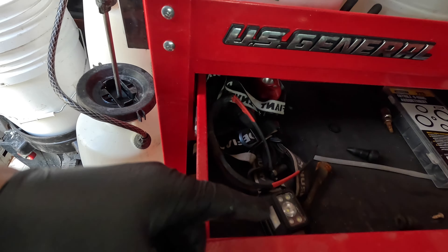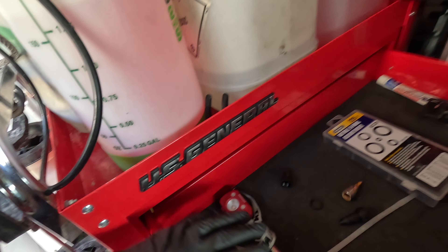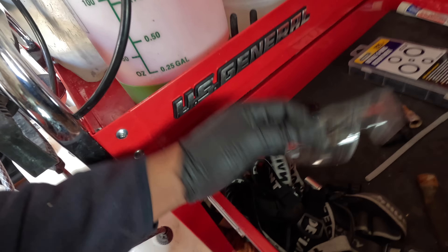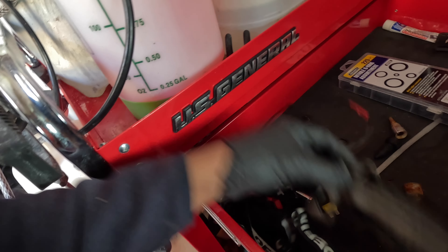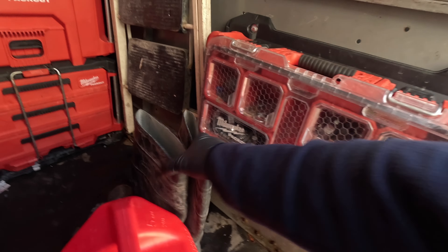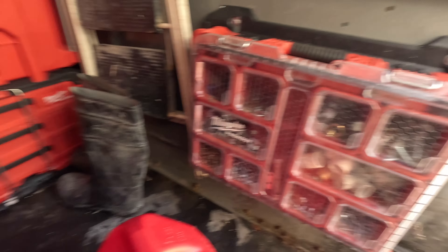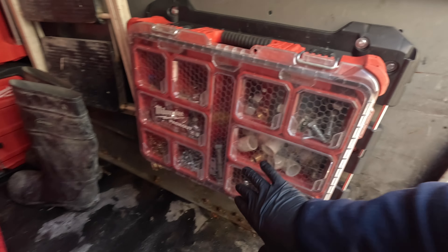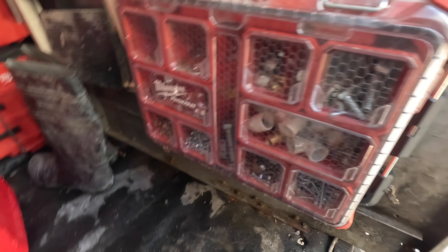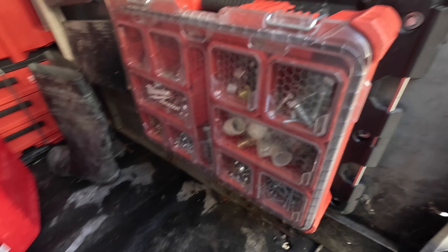We got some rags — those are dirty multi-purpose rags. Right here I'm still figuring out what this drawer is going to be, but it's got some safety stuff: safety glasses, headlamps, Teflon tape, o-rings. Right here we have screws, nuts and bolts, extra fittings — all of that good stuff.